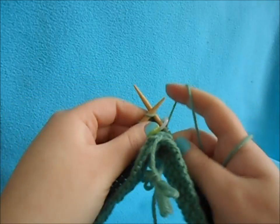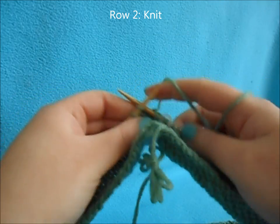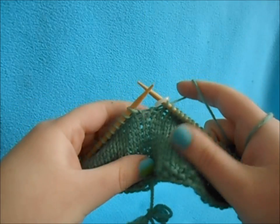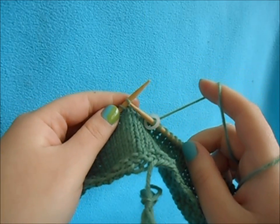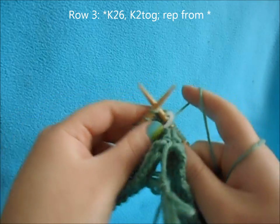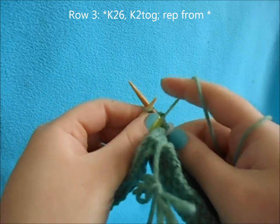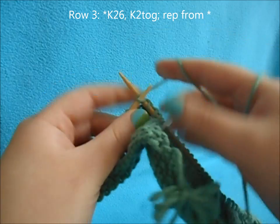Now we're just going to go ahead and do a plain knit row. After you complete that, we're going to do another decrease — this time we're going to knit 26, then do our knit two together. Just like last time, your final decrease will be short a couple stitches, so just end with a knit two together.